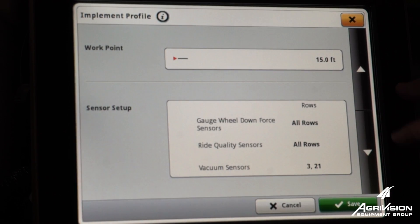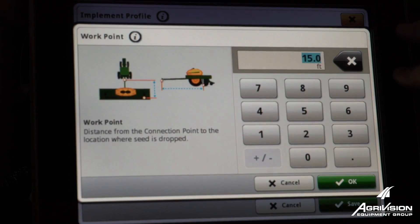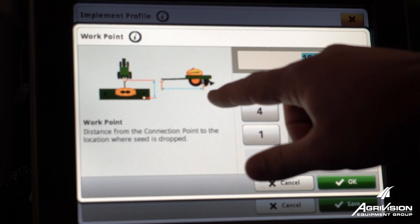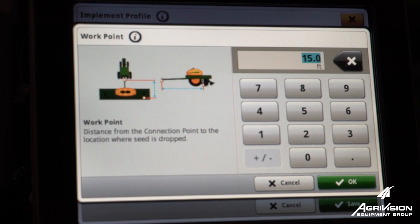Next, we'll scroll down to work point, and this measurement will be from your connection point back to the application of your product. So on your planners it would be your seed tubes, your brush belts, and on hydrous bars it would be your knives.